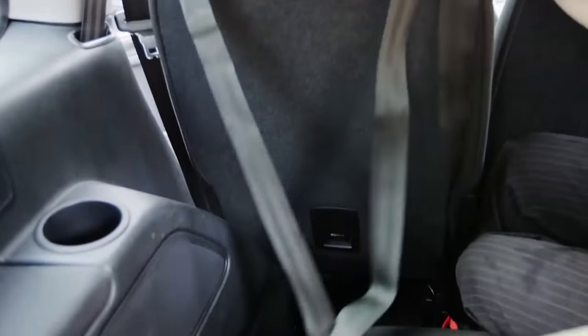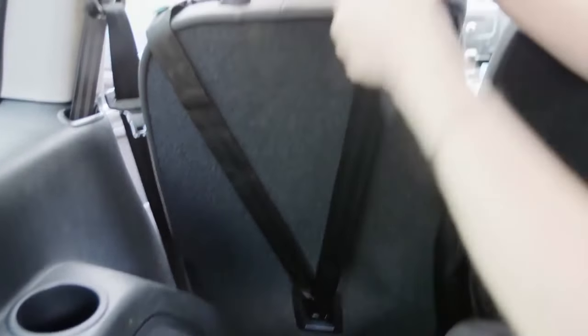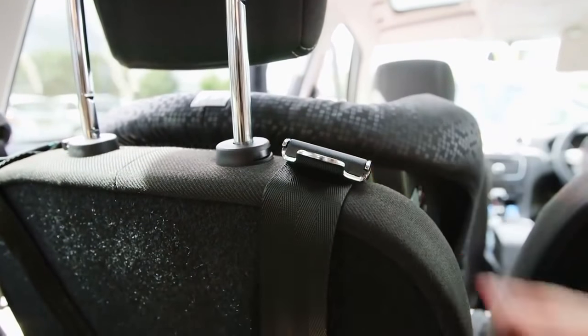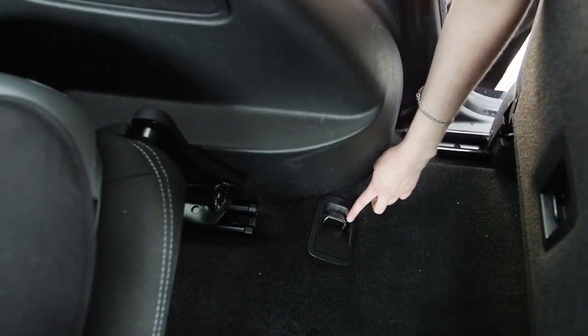If you have a top tether, it must go over the back of the seat and clip into the dedicated mounting point in the boot without any obstruction. Make sure you don't use luggage hooks, as these are not strong enough.